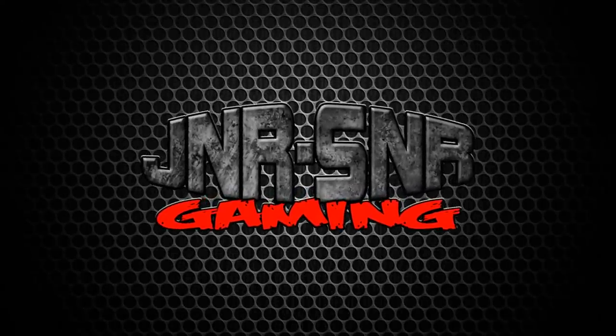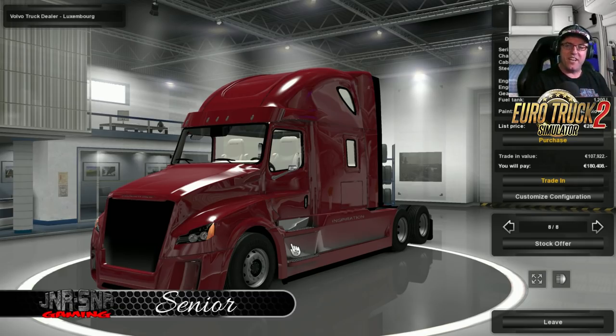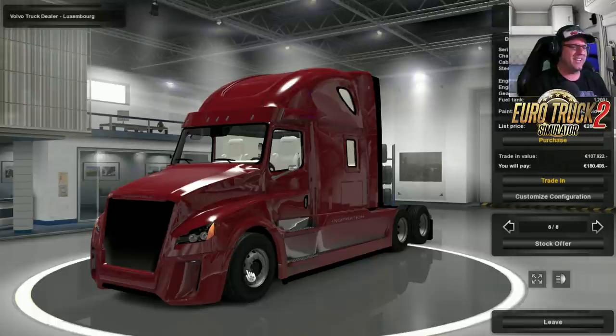Junior Senior. G'day YouTubers, it's Senior here from Junior Senior Gaming and today we're doing a mod review for Euro Truck Simulator 2, which is the Freightliner Daimler Inspiration.